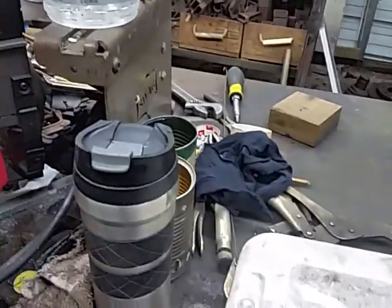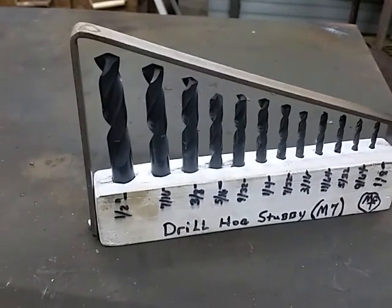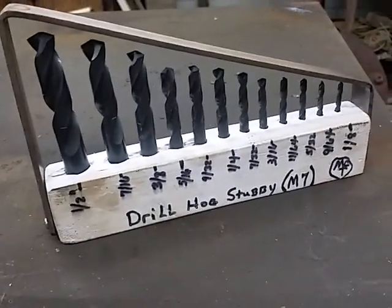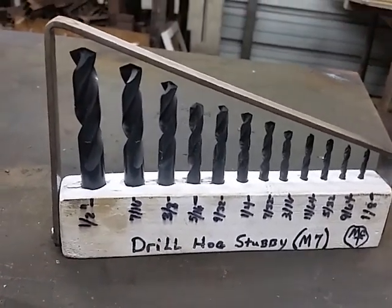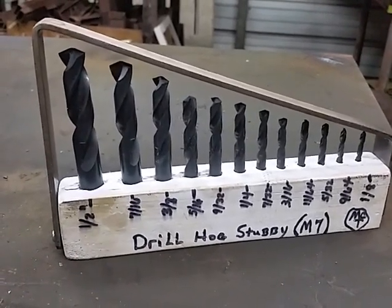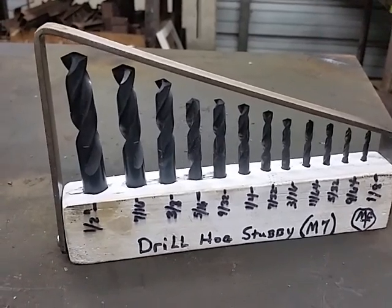Working on the oil burner at the moment. I thought I'd throw these videos out just to give you guys some ideas. Check out the Drill Hog brand tools — whatever he's got is good. He's got a set of cobalt, but the M7 is awesome. Alright, cheers guys!